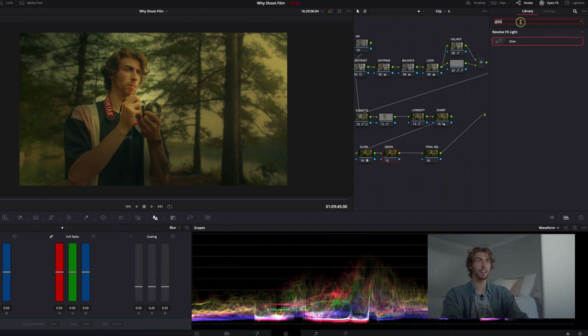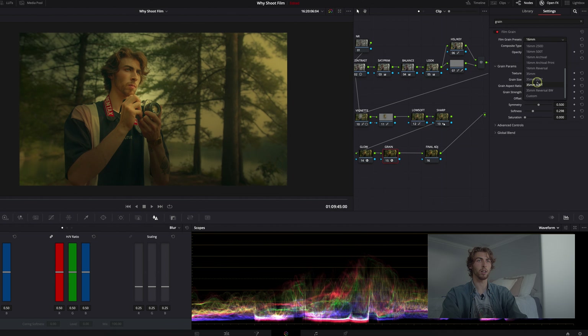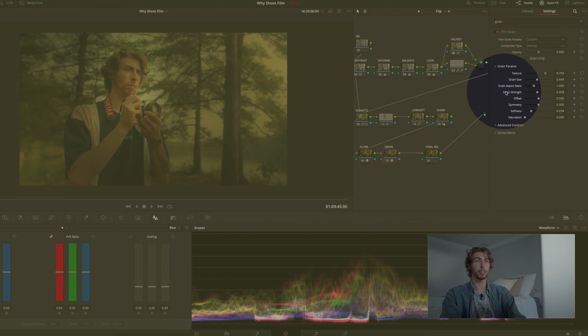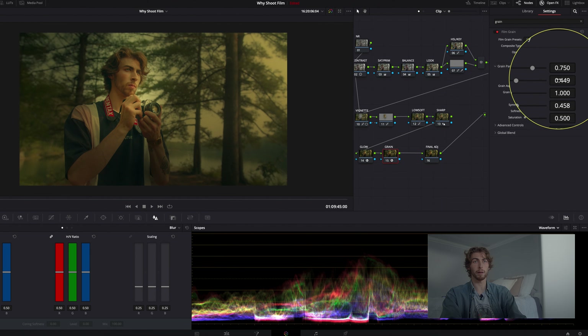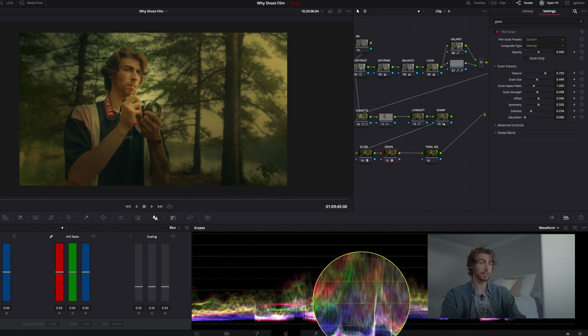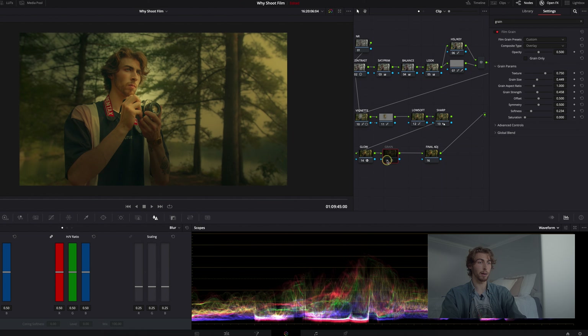Then I go into the grain. Grain — you can never have enough of it. The grain I like to use most is the 35mm 400T and I'm feeling the grain on this one, it's grainy and filmy. I'm going to bring the grain size to about 4.5, and the grain strength to 4.5 as well. I usually only adjust grain size and grain strength — both at about 4.5 — and you can see on the waveform how much grittier it gets from the added grain.